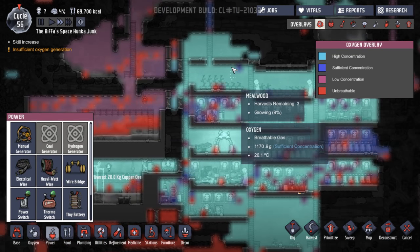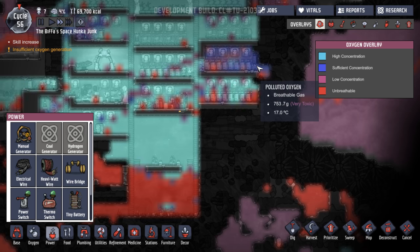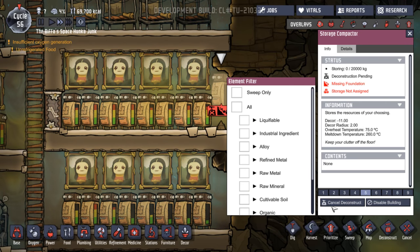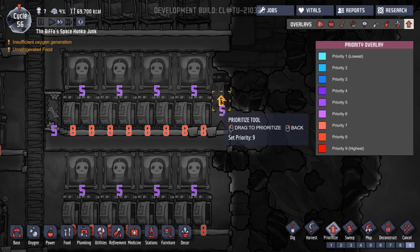What do you mean insufficient oxygen generation? Look at it — there's so much breathable gas in here. This is all polluted. Oh, hang on — how's this guy going in here? Have we had a... that's still not being deconstructed. Can we get that done, please? Thank you, get that done.